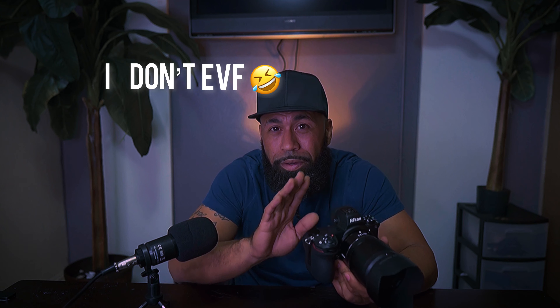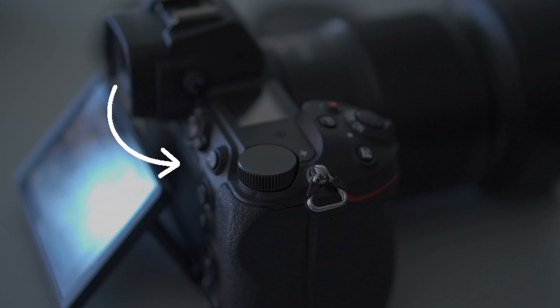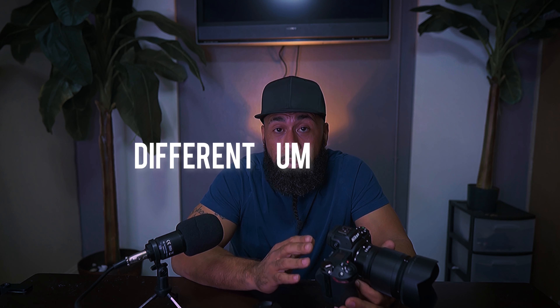I'm not an EVF guy. You don't want to take time to figure out what button does what — you want to be able to just adjust it and keep on going. With the button placement, I really like it. You've got your autofocus button on the back, and I do still use back-button autofocus. And that little switch — that is great. I love it. Just the ease of going from video to photo and being able to set both at different settings is genius.